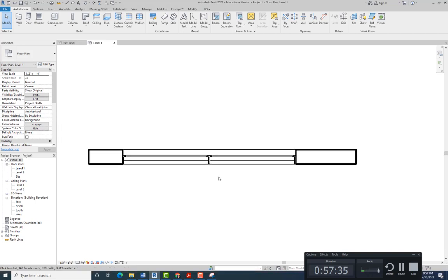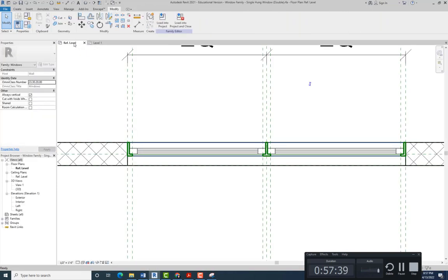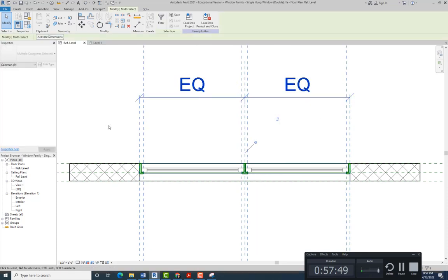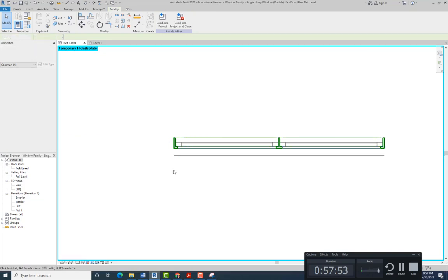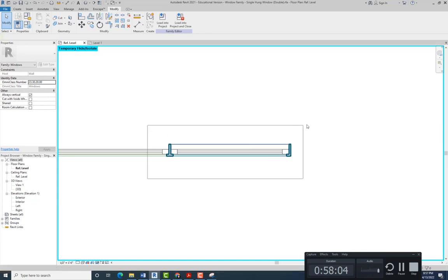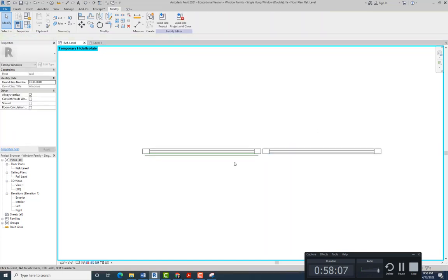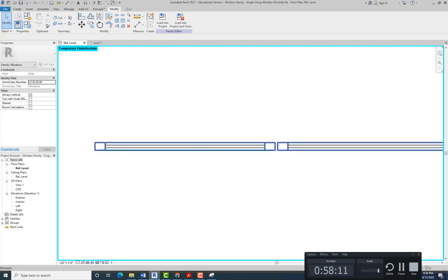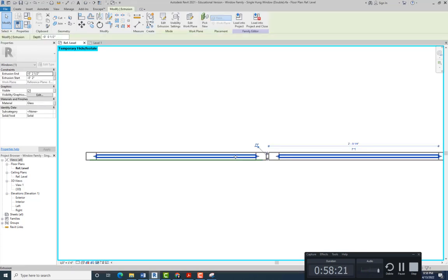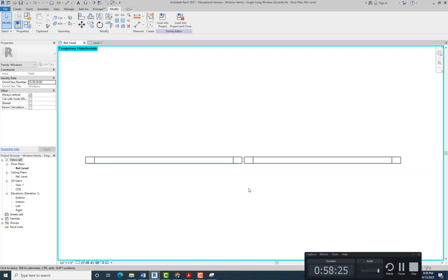Now what we need to do is trace the sash and the glass so that they show up on plan. Let's go back to the window family. We're going to hide everything with the exception of the window sash — select everything and type HH for temporary isolate. This will also hide the glass, so we're just left with the window sash.